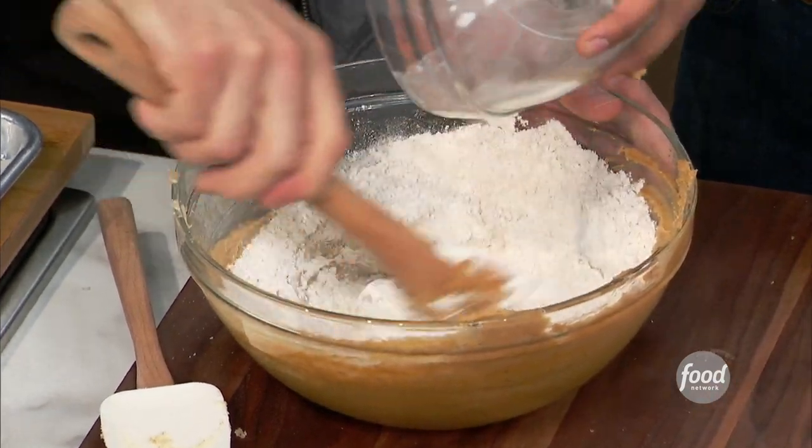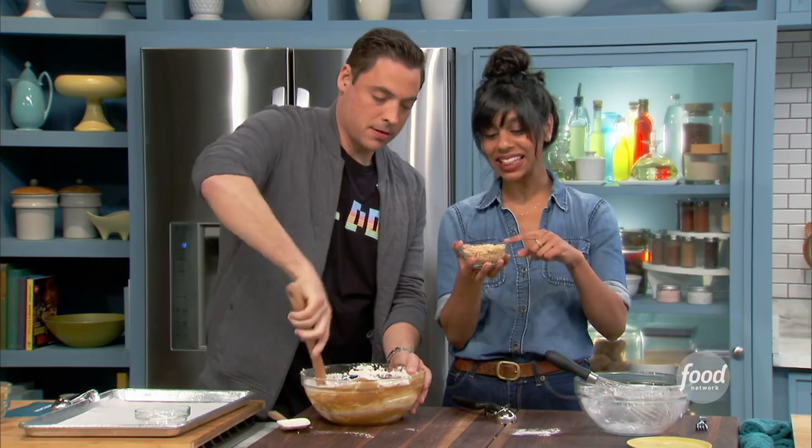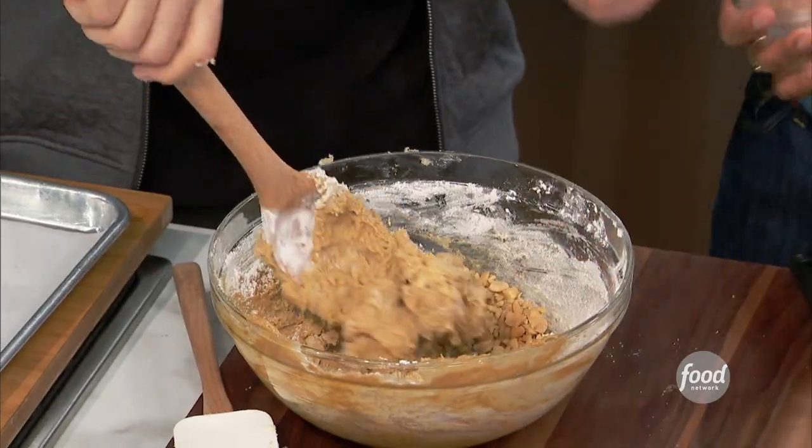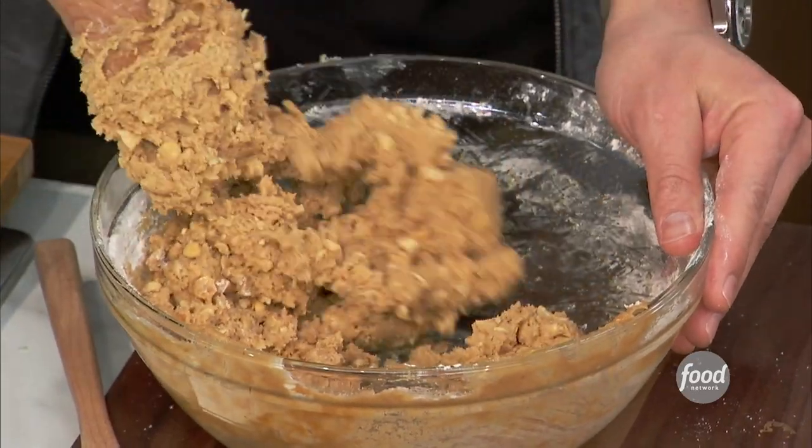Work those arms! Then I'm going to add these roasted salted peanuts. More salt, I know — it's kind of nuts. Are they ground up? They're very lightly chopped. You could even chop them less than this.